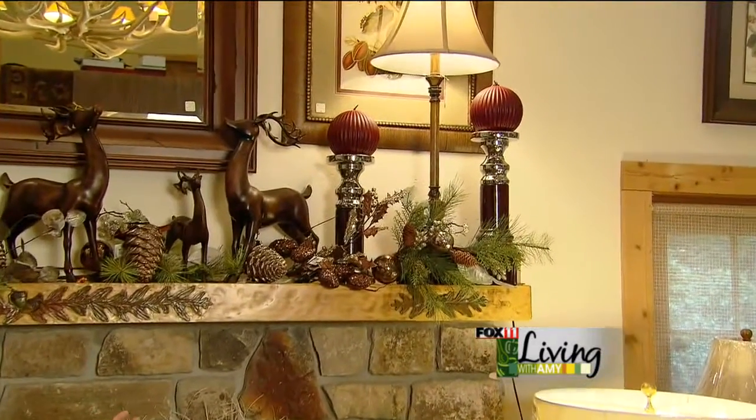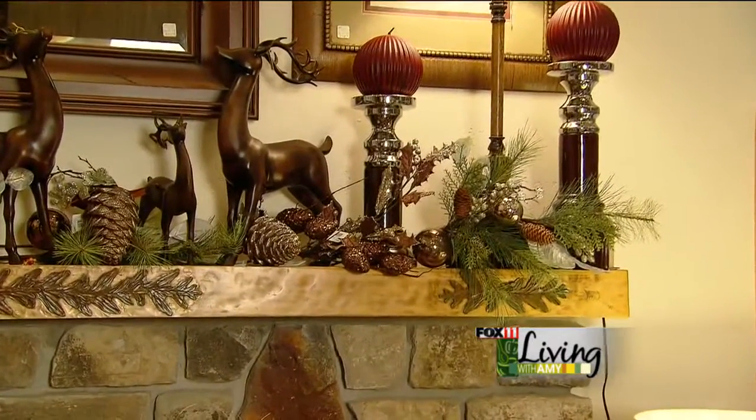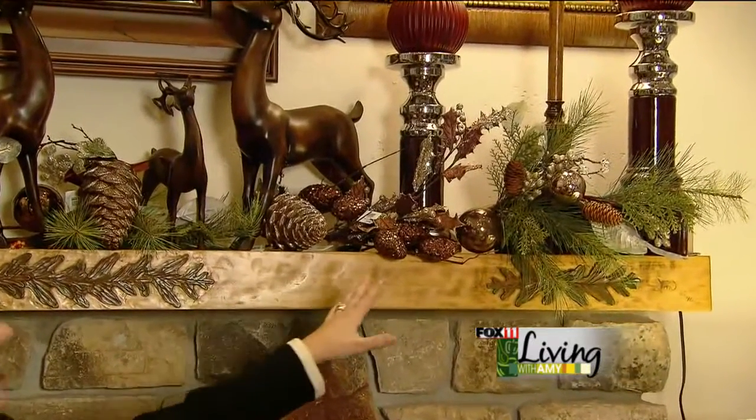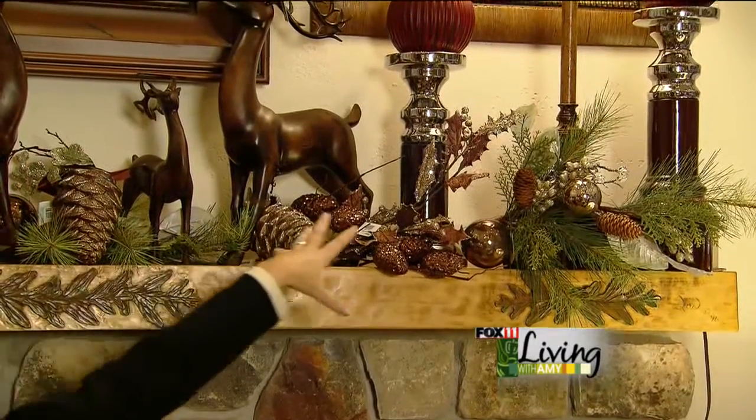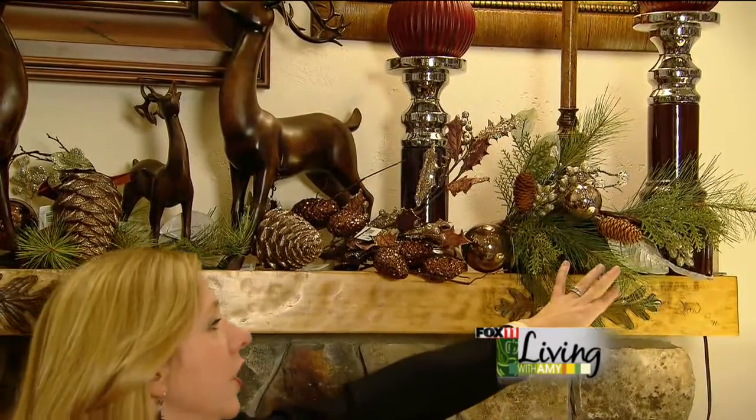Now I'm going to show you how to transform your fall mantle into a holiday mantle. One of the popular colors for the holiday season is a platinum pewter color. So rather than traditional red and green, we're going to use those colors in our mantle. We kept all of our larger items the same and just took out the leaves and added green garland.